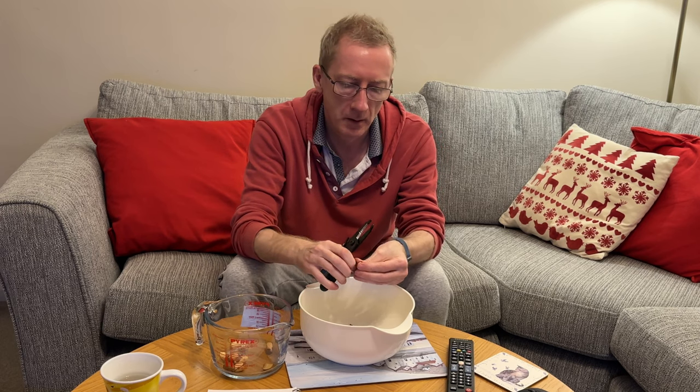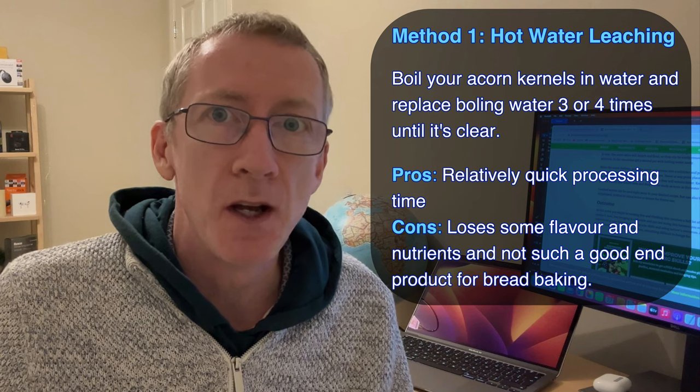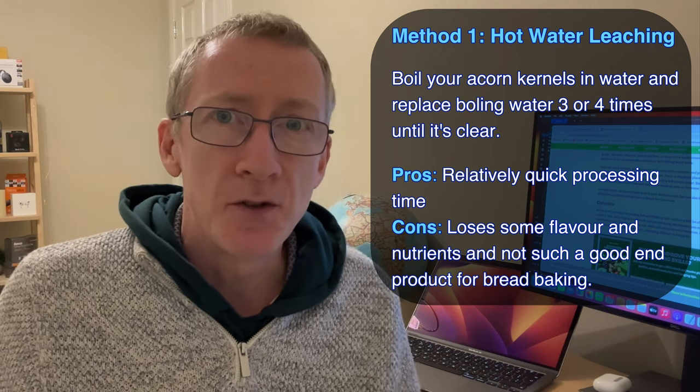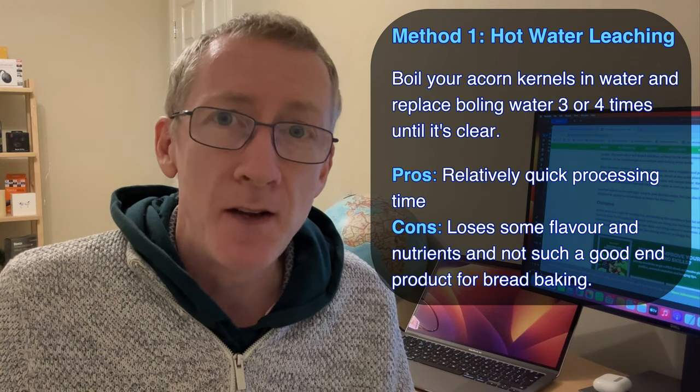Leaching out the bitter tannins is the most important step because this is what will make your acorns safe to eat. There are two ways to do this. The first way is to boil your acorns and keep replacing the boiling water three or four times until it runs clear, but boiled acorns don't make such good bread and they lose some of their flavor and nutrition.